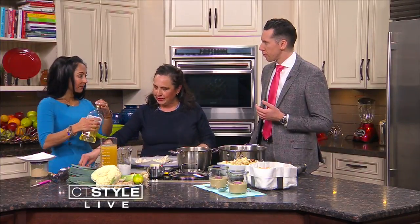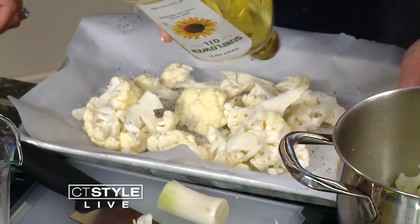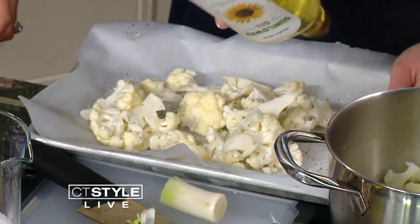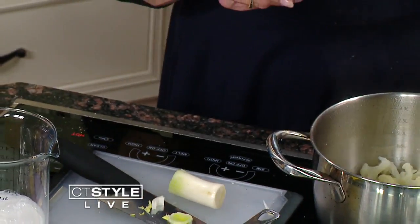We've got our cauliflower, and we have to roast this. All we're going to do is take two heads — about three pounds — of cauliflower and put a little bit of oil. We're using sunflower oil because it's a high-heat oil. Just pour a little bit, a little pepper, and then a little salt. We'll toss this and put it in the oven at 375.